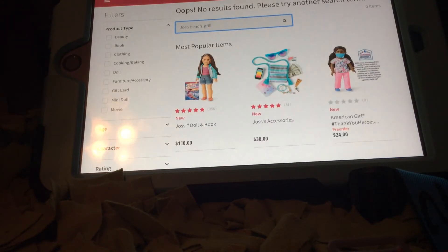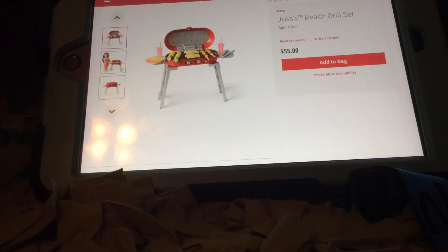If you haven't been on American Girl in a long time, I'm not going to do a full tour, but there's Olympics stuff, more American Girl clothes - Joss came out with a wetsuit and all that. But here is her beach girl set.